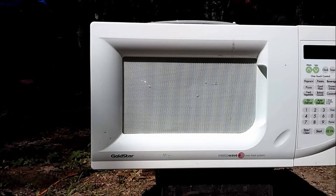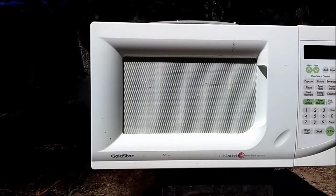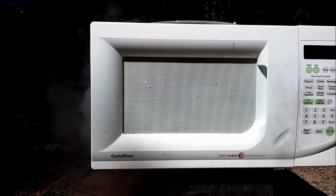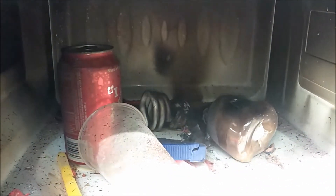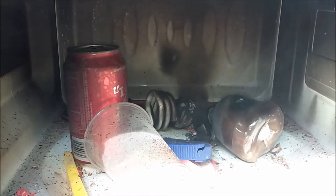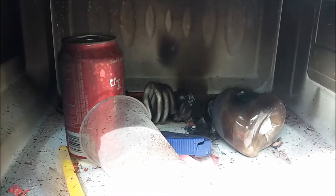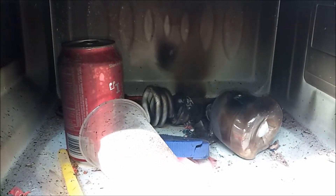So how long does it take to destroy a microwave? Look at the smoke pouring out of the side of that. Quick view right inside — the Coke is still intact, the glow sticks are intact, but the bulbs and firecrackers are not.